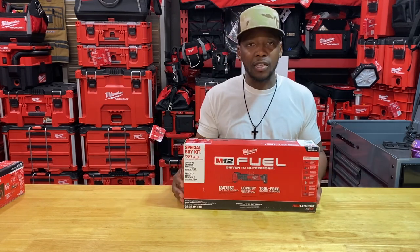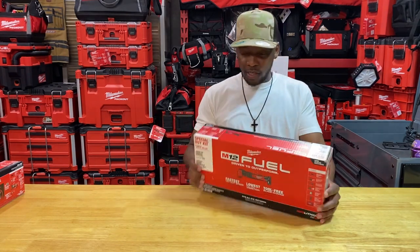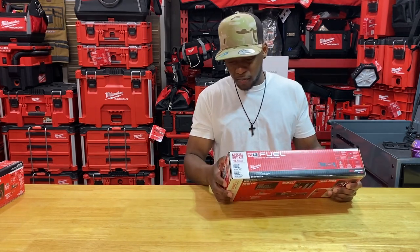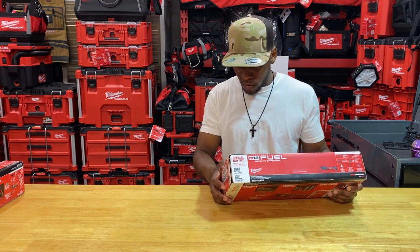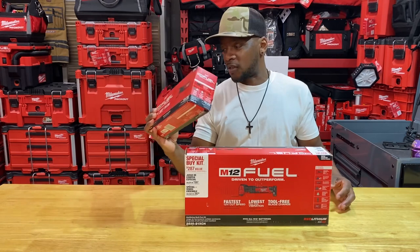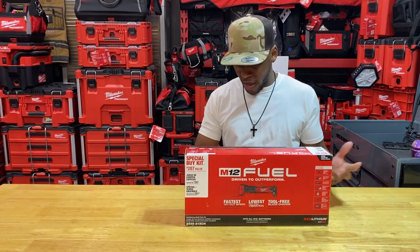The contractor bag keeps your stuff secure, clean, and stored away properly — great if you have tools in different locations. This particular kit comes with the multi-tool itself, one XC 4.0 battery, an M12 charger, five sanding sheets, a sanding pad, a wood cutting blade, and a contractor bag. The main differences from the base version are the contractor bag, charger, and battery.